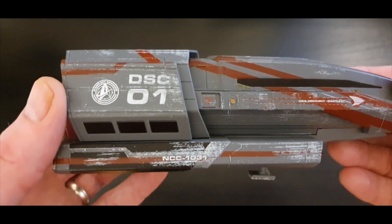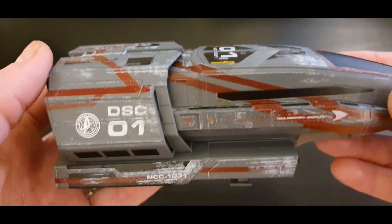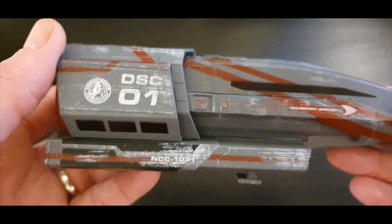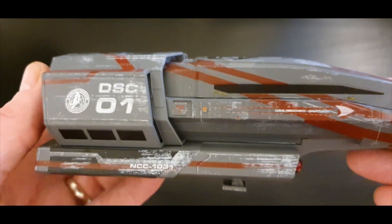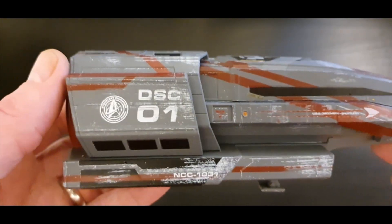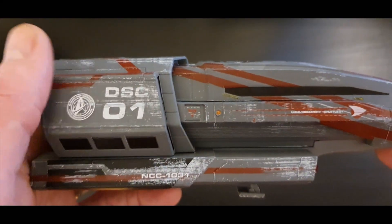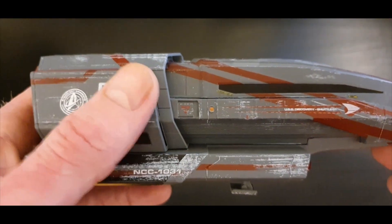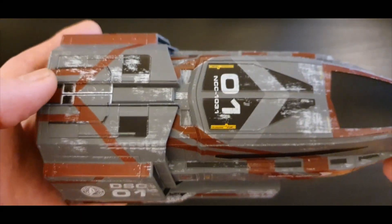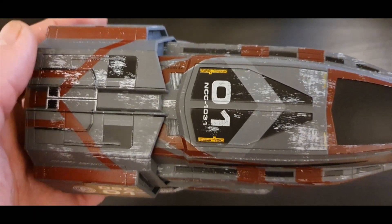The cool thing about this model is the scraping and damage on the hull — it looks like it's had a good spin through space, nothing like the clean and crisp shuttlecraft we were used to seeing in The Next Generation or TOS, where the shuttles always seemed immaculate. They've gotten some nasty weather, and given that the Discovery was brand new, this shuttle has literally had just a few scrapes and dents.